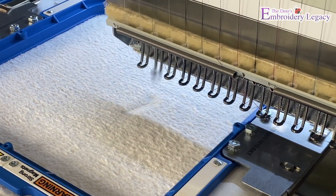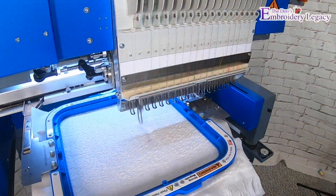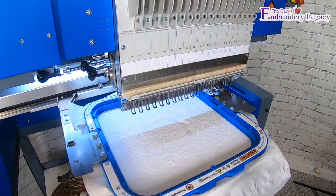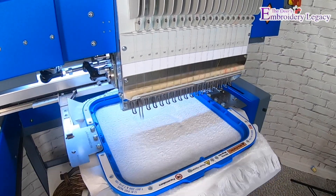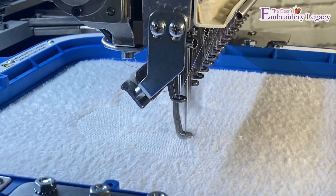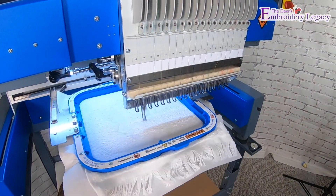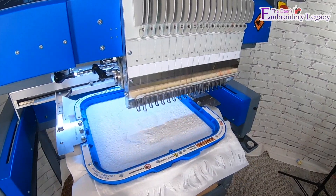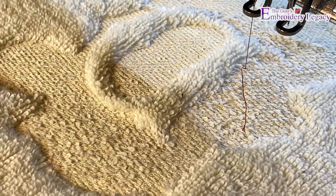As you can see, the first color is going to lay down the background for the design. This is also known as a knockdown stitch or hatch smash. This will ensure our design lays flat on the grooves of the terrycloth. Now, normally I suggest using a water-soluble topping or a heat-away topping for terrycloth, but because we've used the hatch smash knockdown stitch, it's no longer necessary. These stitches will come out nice and clean because the pile or nap of the terrycloth has been smashed down.